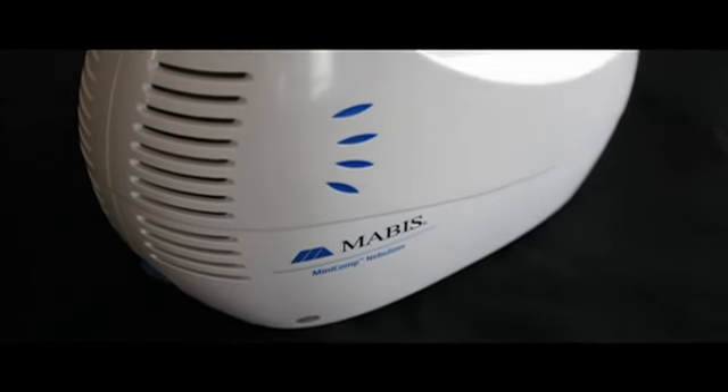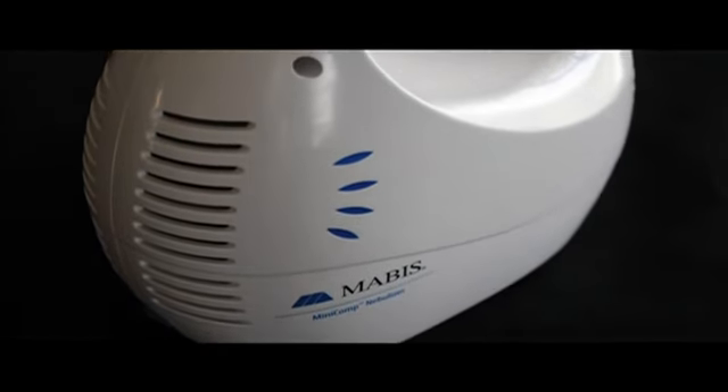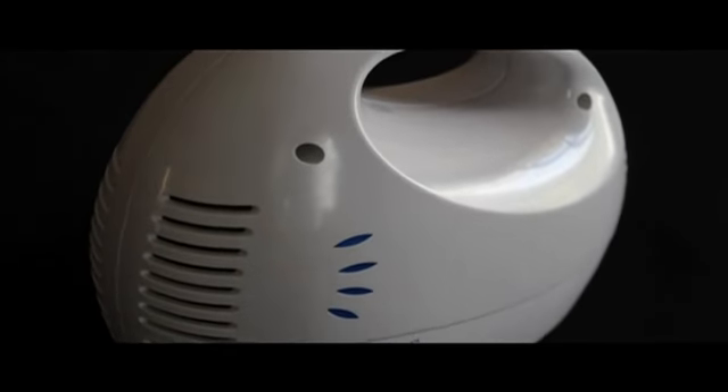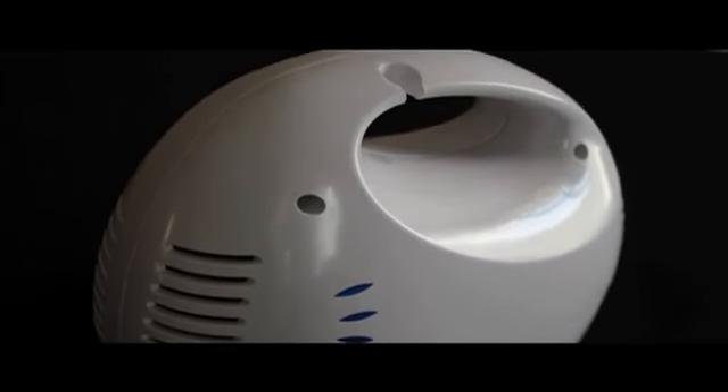This is the Mavis Mini-Comp, a compressor nebulizer that effectively delivers aerosol medication for the treatment of asthma, COPD, and other respiratory ailments.